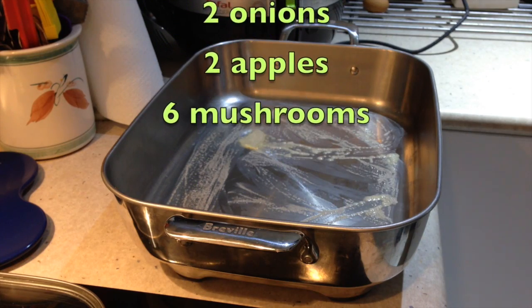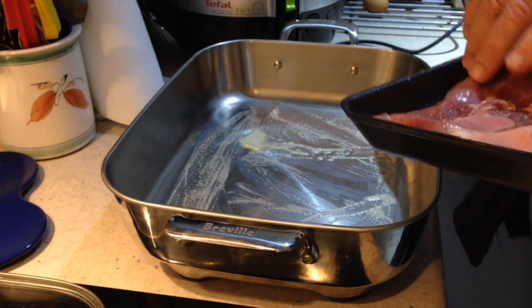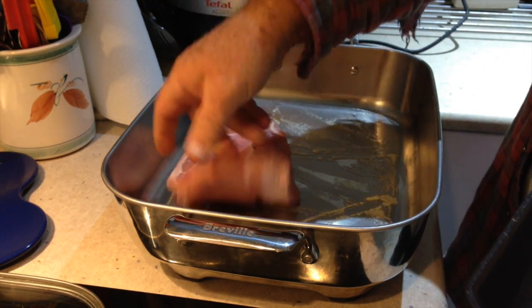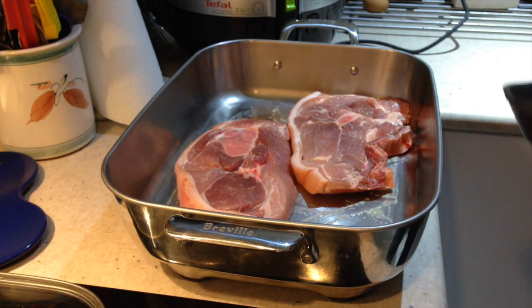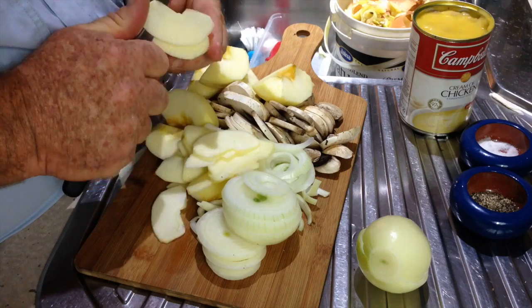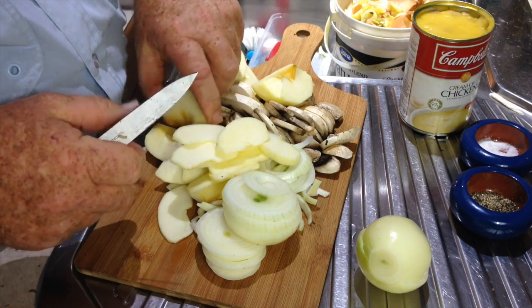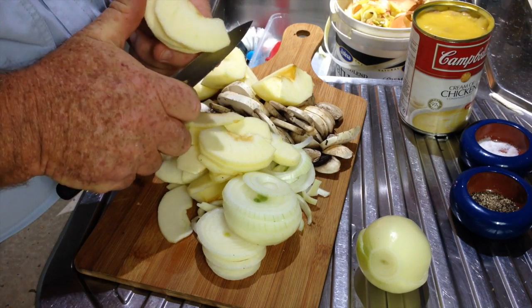He just lightly greases the pan and over a medium-high heat he fries off the pork chops. These are very lean pork chops and he leaves the rind on them as well. Now we just peel and slice our onions, mushrooms and apples — the apples peeled and then just thinly sliced, and the onions thickly sliced.